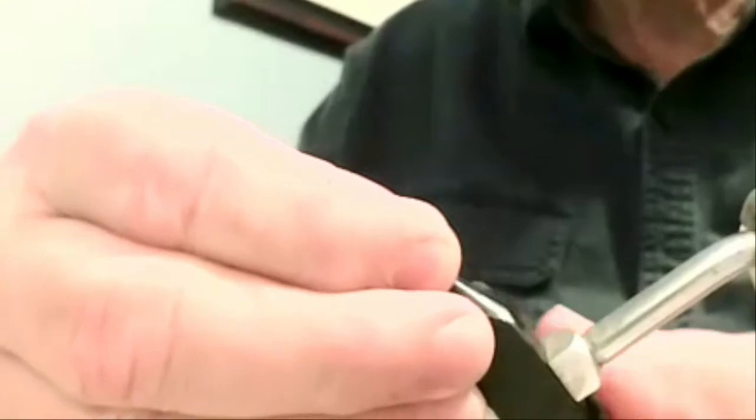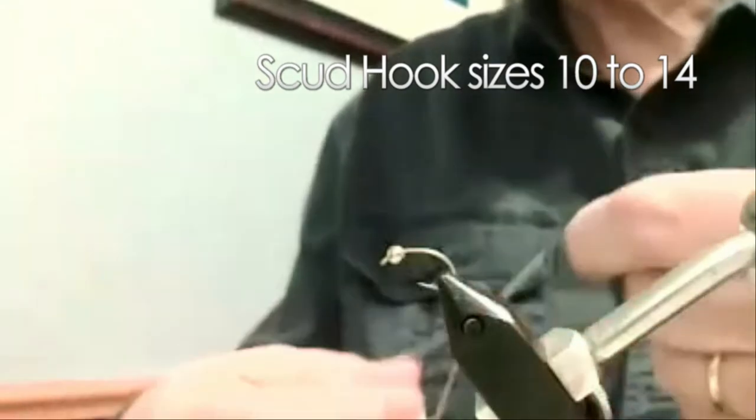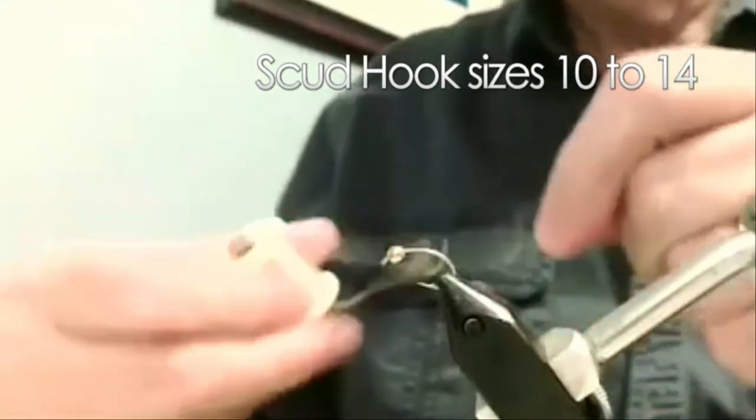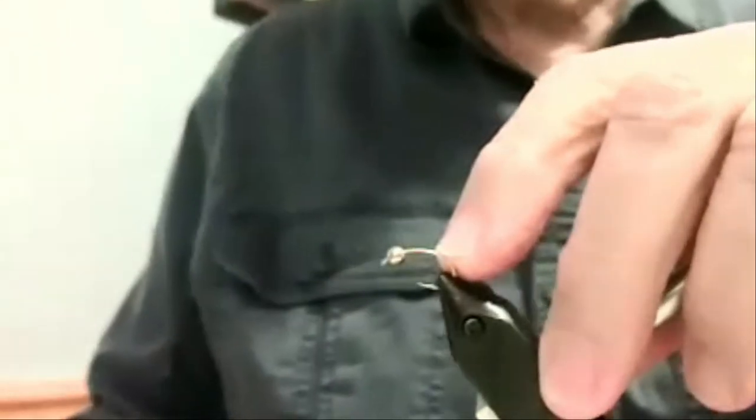Because this is a nymph, I use a fairly heavy wire hook — that just helps get it down a little bit. You can use a neutral color thread; doesn't really matter. I'm using a tan color here. If you want, you can wrap the shank with a few turns of lead wire and it will help get it down even further, but I'm not going to do that tonight.